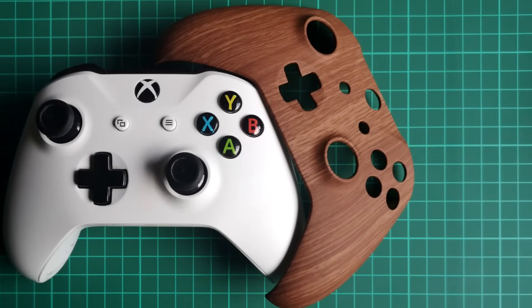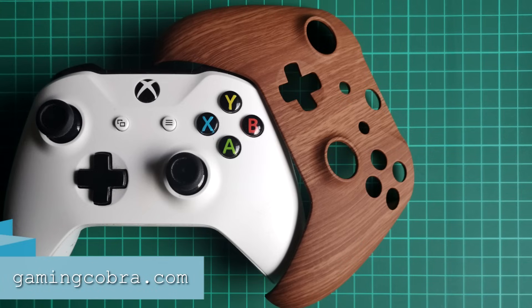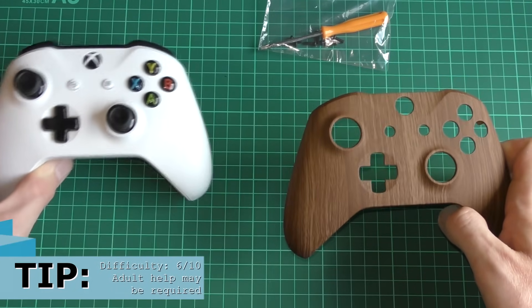Hello and welcome to The Game Shed with me Jamie. Today we're going to be showing you exactly how to take the faceplate off your Xbox One S controller and replace it with one of eXtremeRate's faceplates. Here's the one they sent us — you can visit them at gamingcobra.com or any of the links down below in the description. They sent us a lovely wood grain controller faceplate.